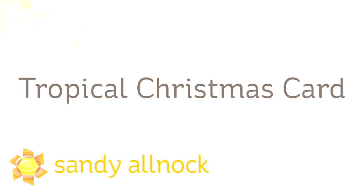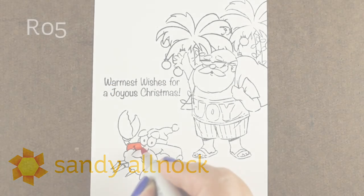Hi there, I'm Sandy Alnach, artist and paper crafter here on YouTube, and today I'm going to share a tropical Christmas card for those who either live in the islands or want to live in the islands.